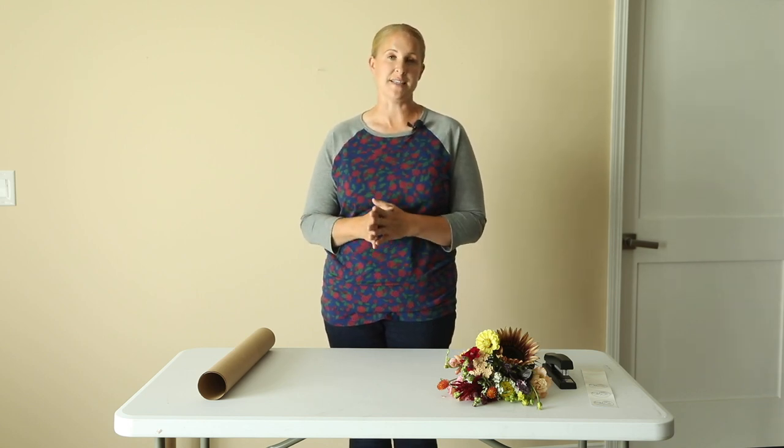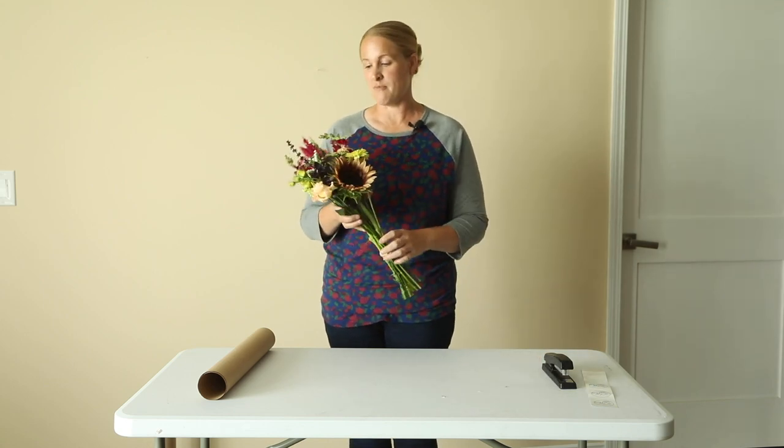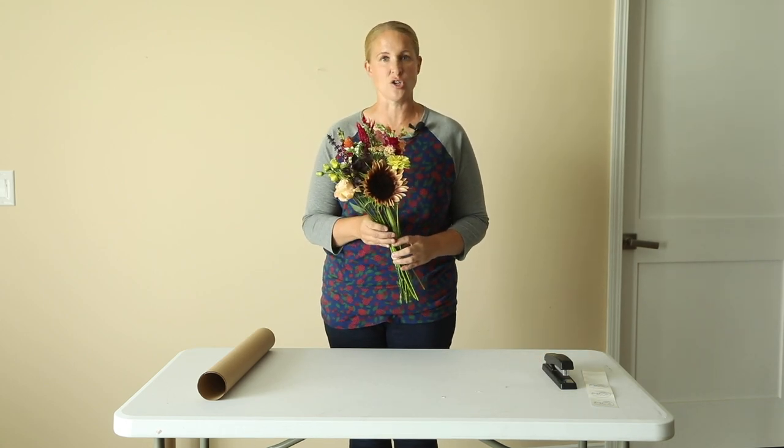For my smaller bouquets I use a 15 by 15 inch square, and for my larger bouquets I use an 18 by 18 inch square. The bouquet I'm going to be wrapping today is one of my mixed bouquets — this is a larger bouquet.